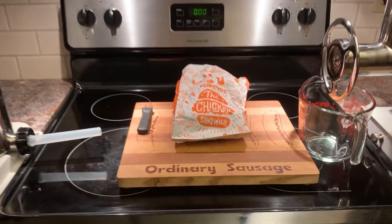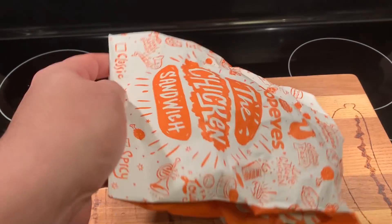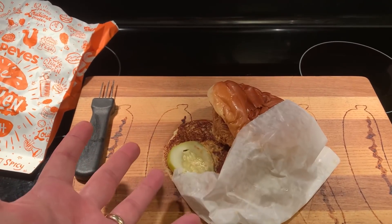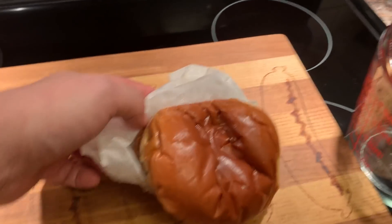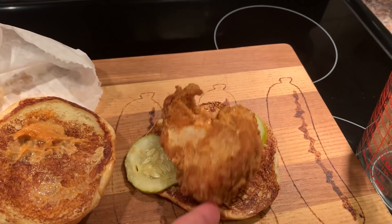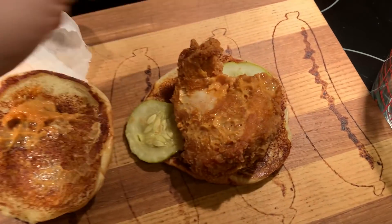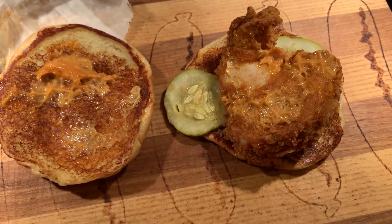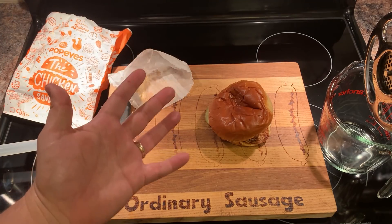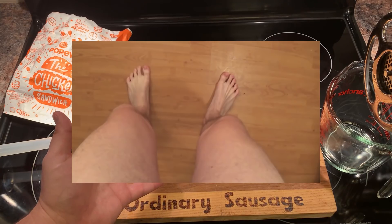Hey folks, welcome back. We're going to be doing the spicy chicken sandwich — there it is, you can't ask for a better reveal than that. I remember these being a lot bigger when they first came out. This was the sandwich that was all the rage a year ago. A lot of people have been asking for a collaboration between me and HowToBasic, and I gotta tell you, I do not want to meet that guy.